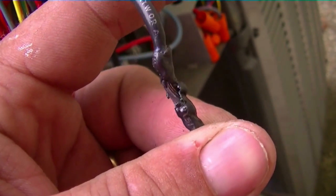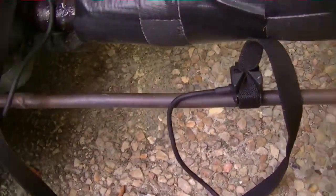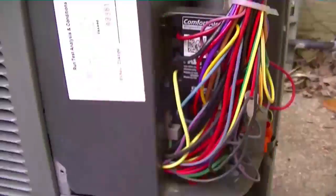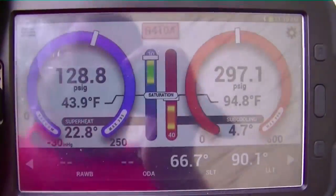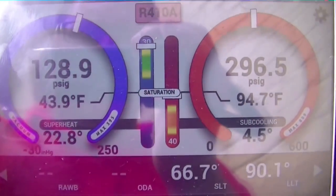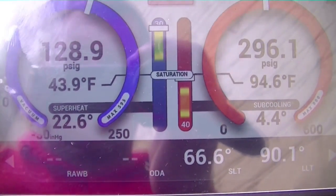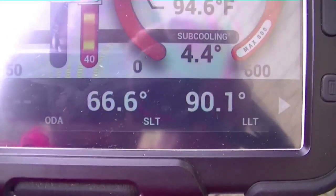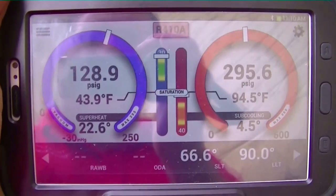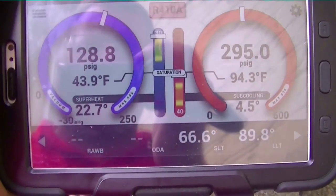We have our probes up here — some subcooling, superheat. Target superheat is 22.5. We're looking pretty good — we've got 22.8. 296 over 130 or so, 128.9. We have our liquid line temperature, actually used to calculate superheat and subcooling. So we're looking pretty good. We'll let it run for a few more minutes, but we won't have to add any charge.